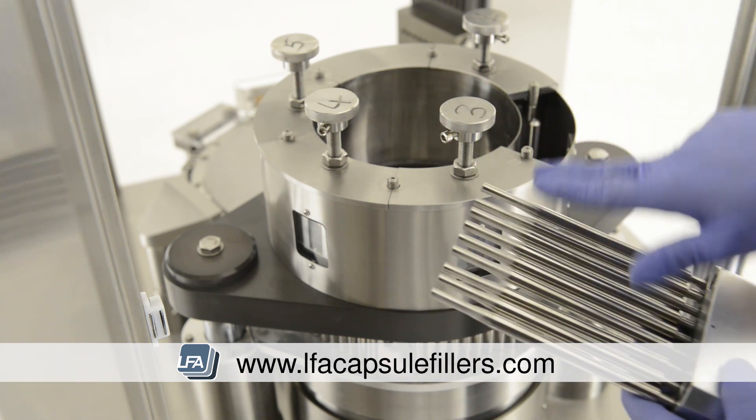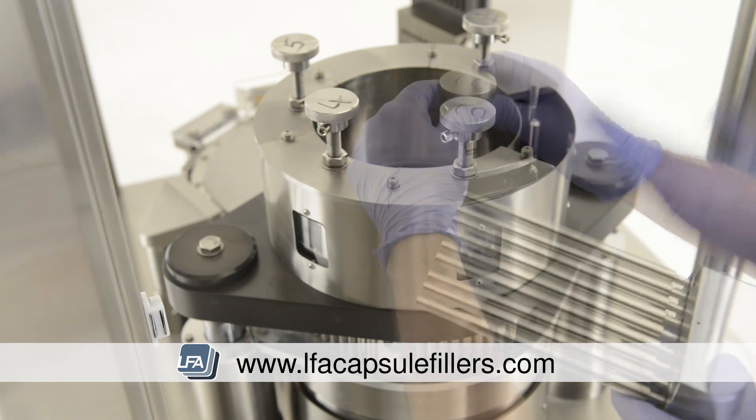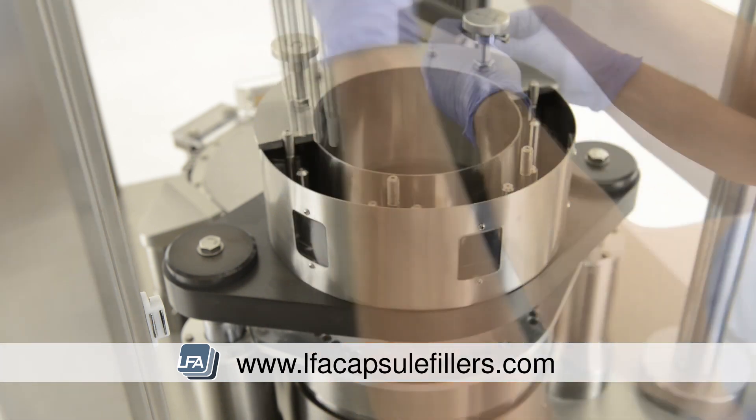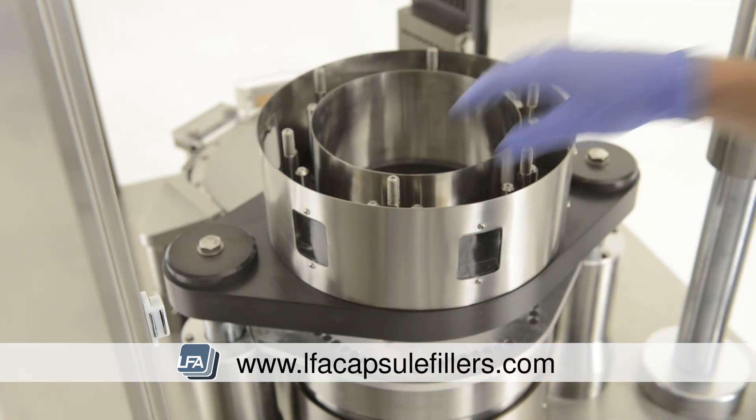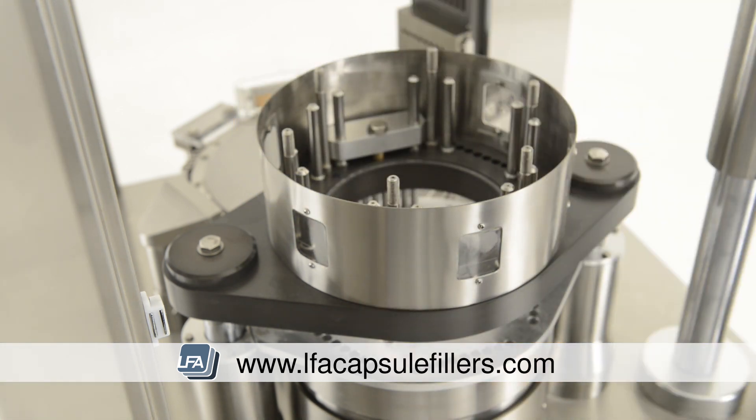Be very careful with the tips of the tamping tooling as they're fragile. Lay them down gently so as not to damage them. Remove the middle casing and the outer casing and place them to one side.